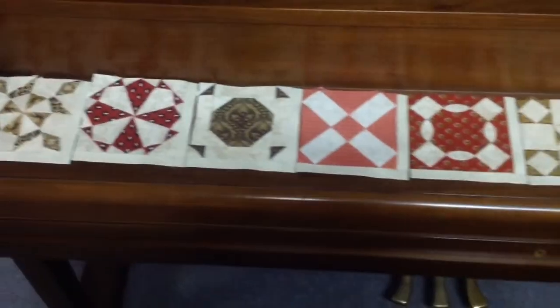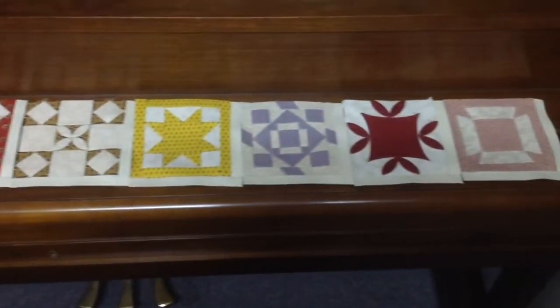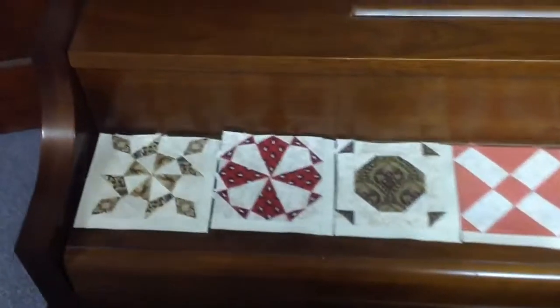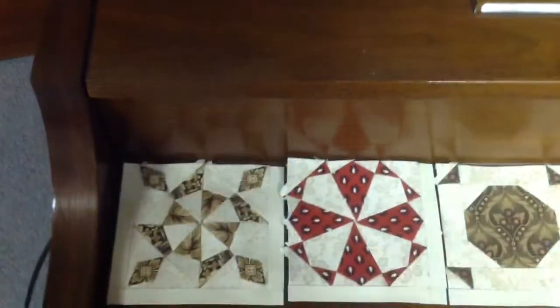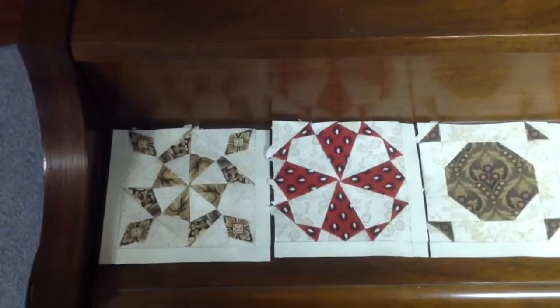I've laid out my F row up until 10, and then 11, 12, and 13 I put up there. What I'll do is I will do the tape thing, and I will tape these two together. All of these have their paper still in them — I don't take papers out until I connect them to something.